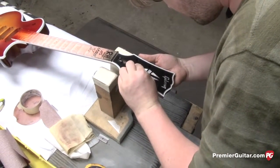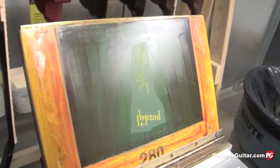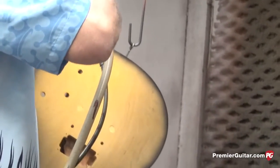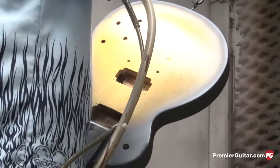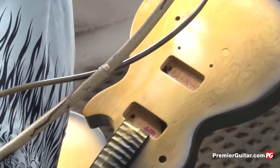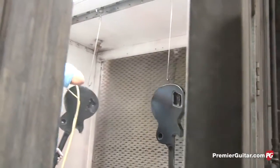We still do headstock logos with silk screen, just like in the old days — some models may have mother of pearl or acrylic inlay, but for our classics, where it called for silk screen, we still use it. Here Ray is doing a sunburst by hand — you can't automate that. All of our sunbursts are done by hand. We have a variety of sunbursts, and being a hand operation, you have to get a feel for how the spray gun has to be angled on a particular model. Here we're doing the VS — a tobacco type brown — and some shades like ice tea or cherry require a different feel to apply.